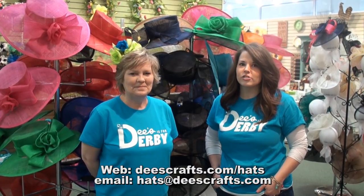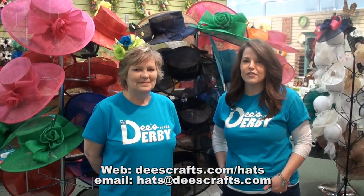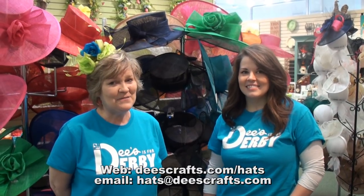If you have any more questions, give us a call at 502-896-6755. Thanks for joining us today and don't forget to check out our site at DeezCrafts.com/hats.